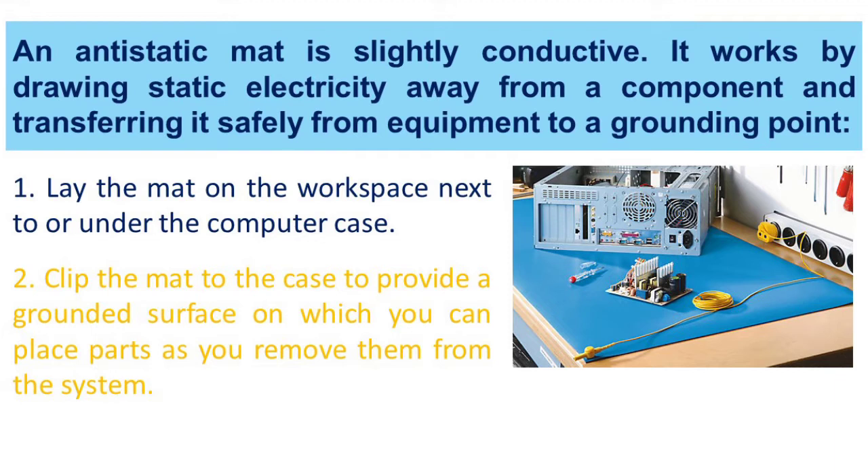The anti-static mat works by drawing static electricity away from a component and transferring it safely from equipment to a grounding point. First, lay the mat on the workspace next to or under the computer case. Second, clip the mat to the case to provide a grounded surface on which you can place parts as you remove them from the system.